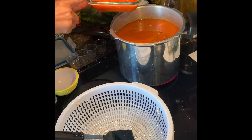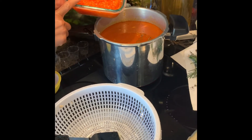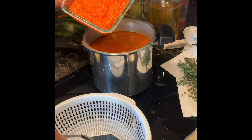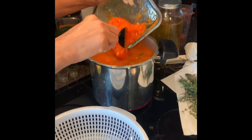This is onions, bell peppers — red, yellow, and orange bell peppers — with celery. I'm going to need to put the onions in there.